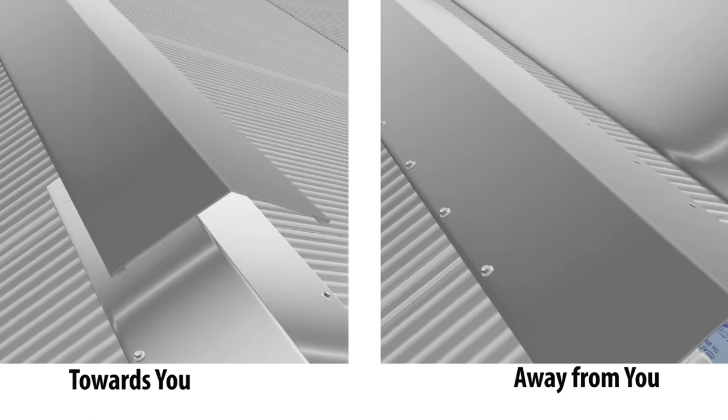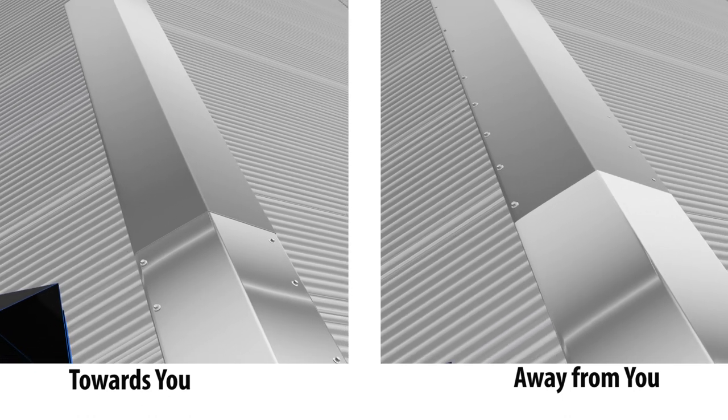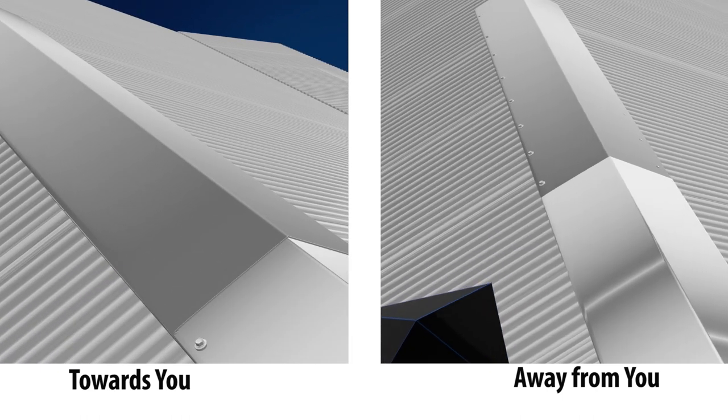When you are overlapping the metal ridge cap, have the laps facing the opposite direction of the sight line of your metal roof. This method is not mandatory but will look nicer if possible.